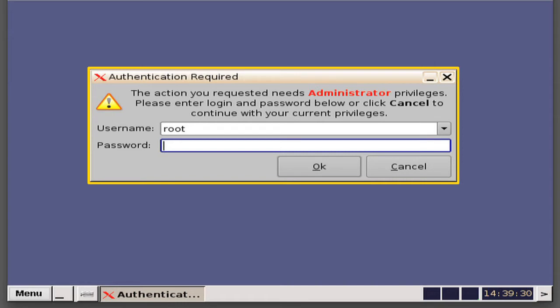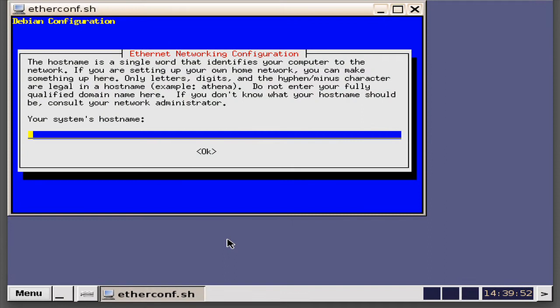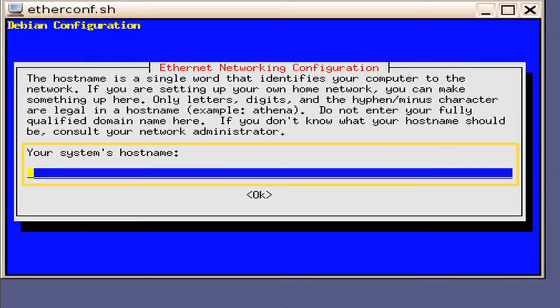When you have been given the root password, type it in and select Enter or use the OK button. An Ethernet Networking Configuration window will appear. The window will ask you for your system's host name. Typically, this is used to differentiate a server in an auditorium. In this example, we will key in Screen1. Press the Enter key.